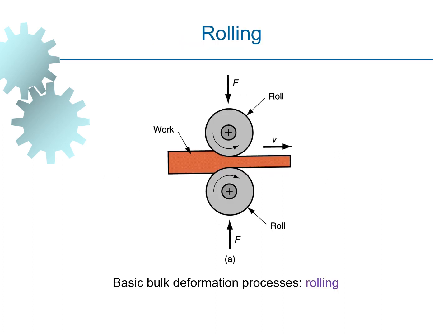The first category under forming process is rolling, which is a bulk deformation process. You can see a workpiece that is inserted between two rollers, and the output is determined by the diameter of the rollers.